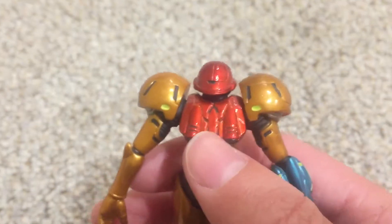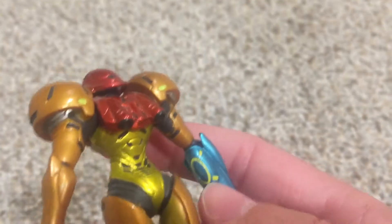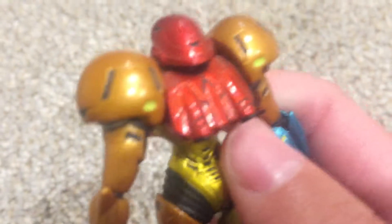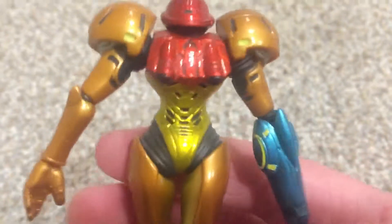She's got these little thrusters on her back. They look pretty good — very shiny, very cool. Very well detailed with all the lines, and the thrusters themselves look pretty great.